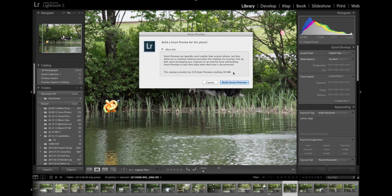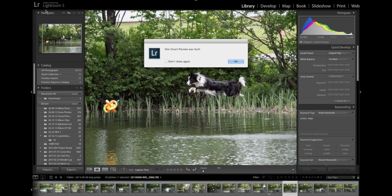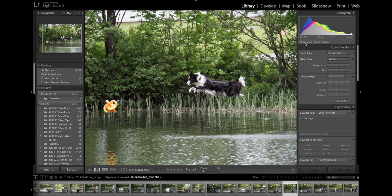DNG is Adobe's raw or negative format. Lossy does mean that there is some compression that happens there. I'm usually not a fan of compression, but in this case it works very nicely because it allows you to continue working on these files. It keeps them a manageable file size. So I'm going to go ahead and say, build a Smart Preview. We get our little progress indicator up here in the top left, and for one file it's quite quick. Basically what it's done is built this lossy DNG file at 2,500 pixels, and now it says Original + Smart Preview.